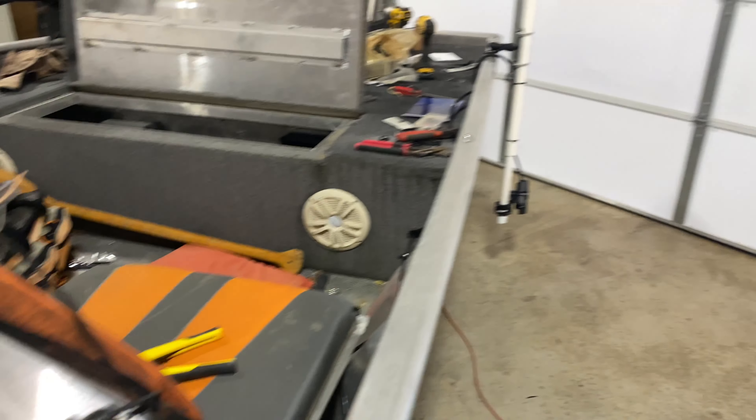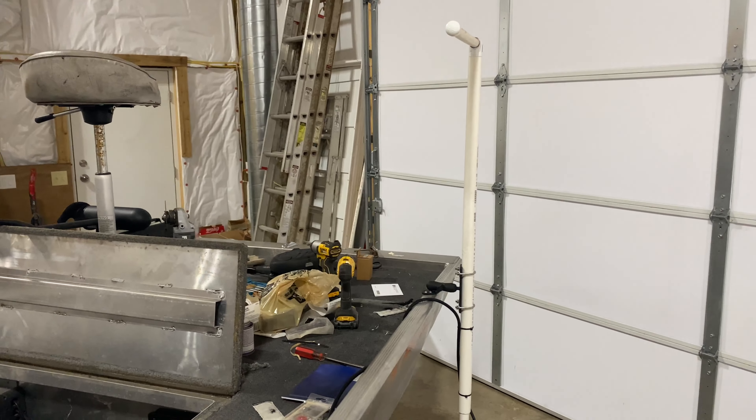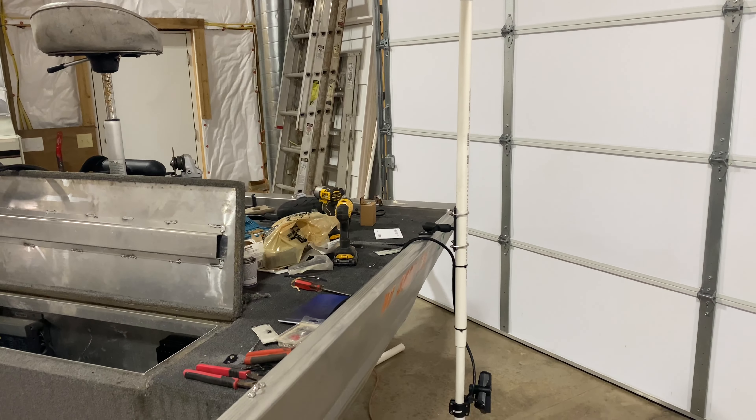Quick, simple, and easy. Instead of spending a couple hundred dollars on a mount, I made one for about 40 bucks.